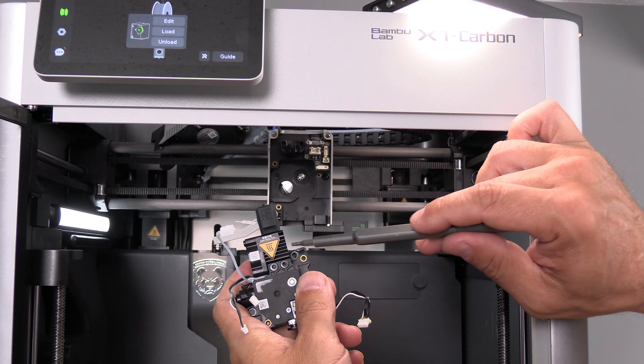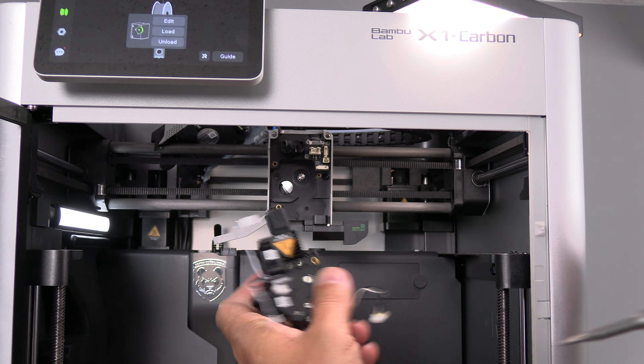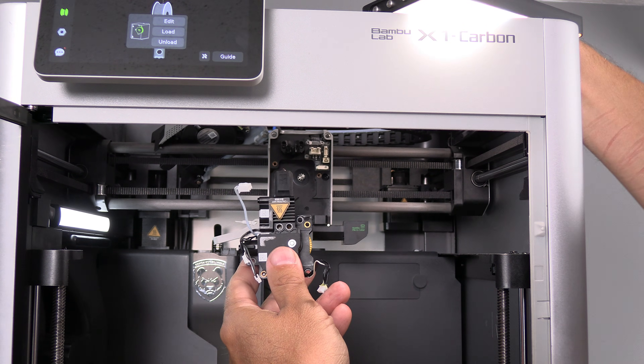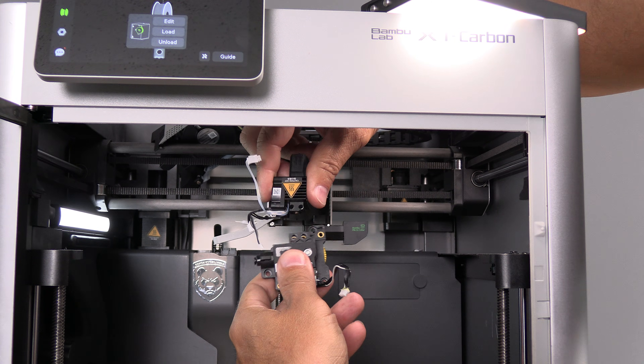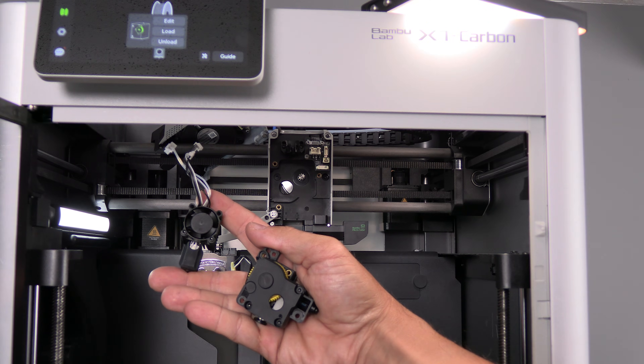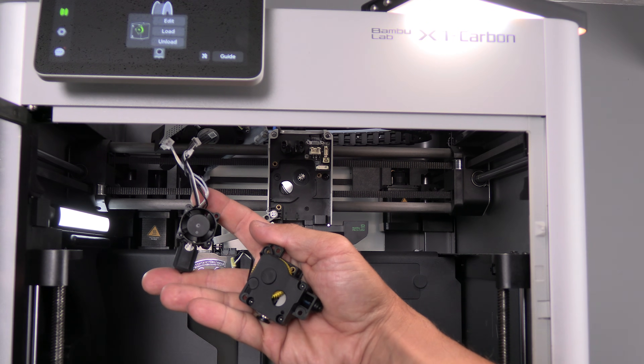To remove your hot end, remove these two screws right here. With the screws removed, simply pinch the hot end and slide it off. You now have the X1C hot end and the X1C extruder separated.